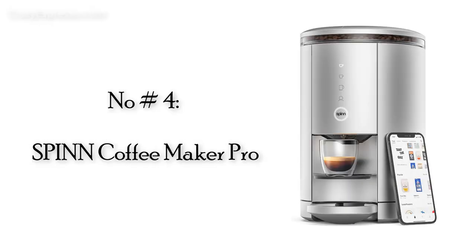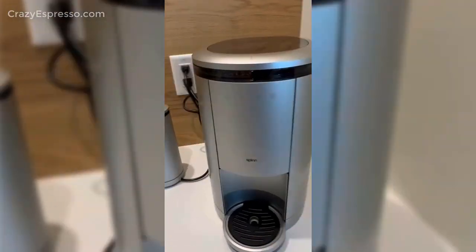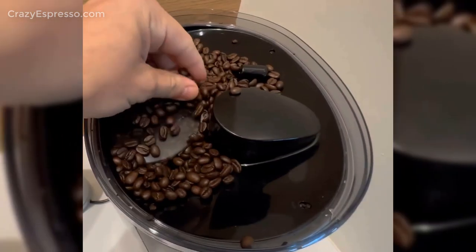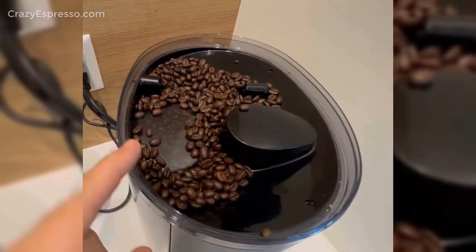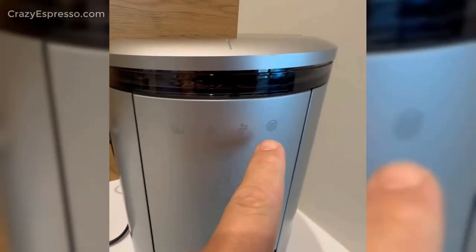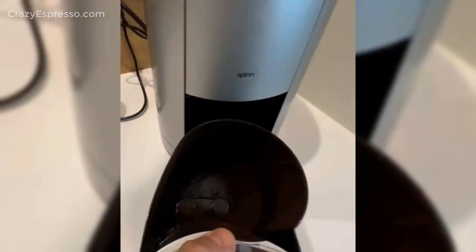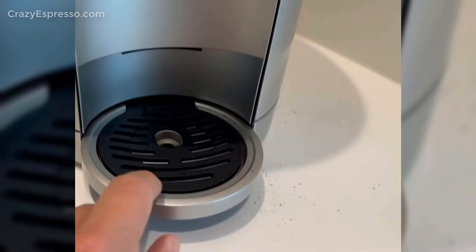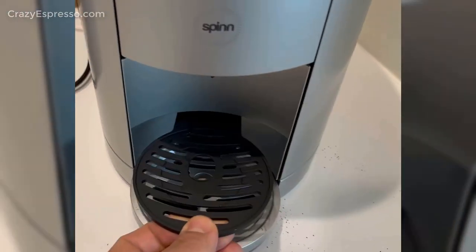Number 4: Spin Coffee Maker Pro. This machine grinds beans and then brews your coffee with centrifugal force. It's more than a novelty — the results taste great. A new breed of K-Cup killer, Spin makes excellent espresso drinks by spinning grounds at up to 5,000 RPM. If you want cafe-style coffee with the touch of a button or two, it's fantastic.